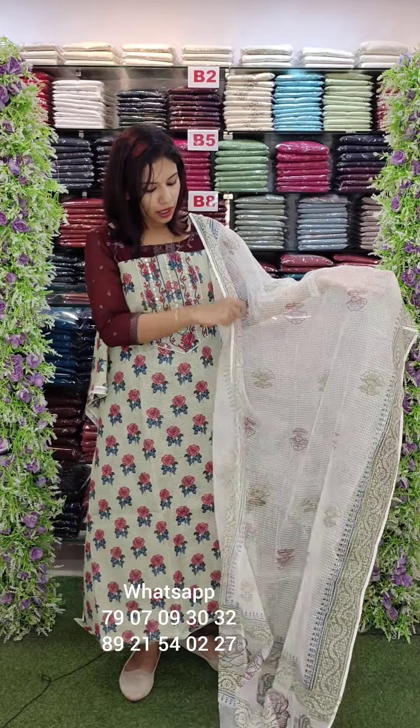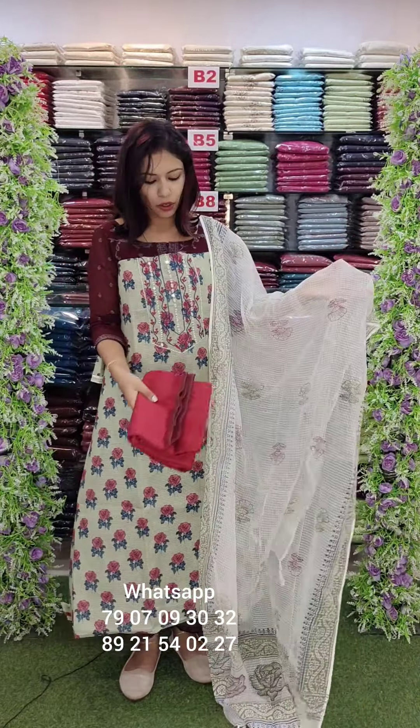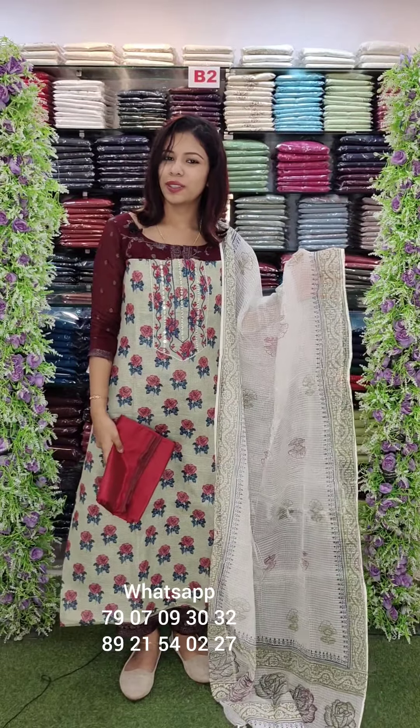Silky cotta — soft silky cotta fabric, fully digital print, with embroidery and mirror work. Top in cotta checks with PV cotton bottom. This is ₹1200 with free shipping.